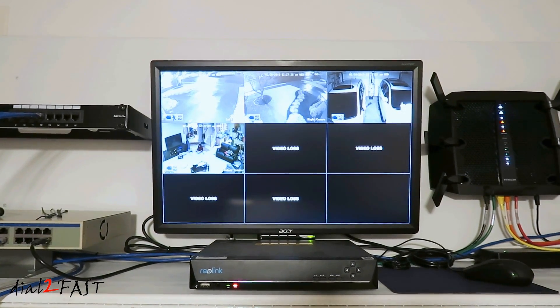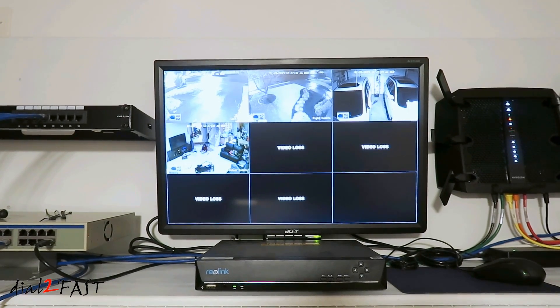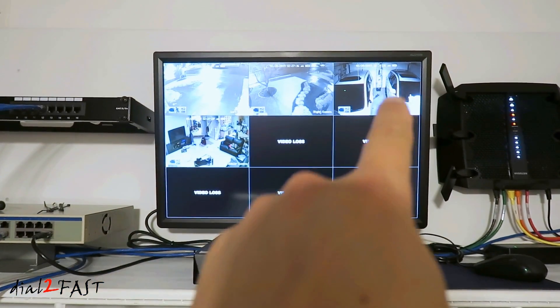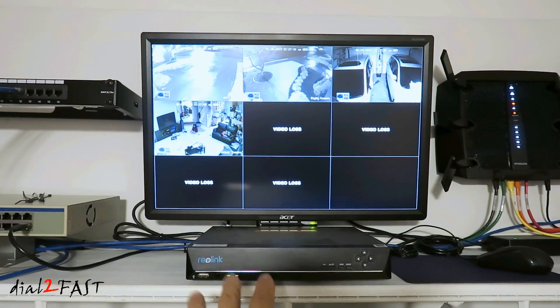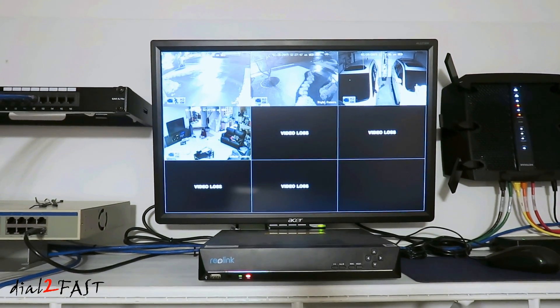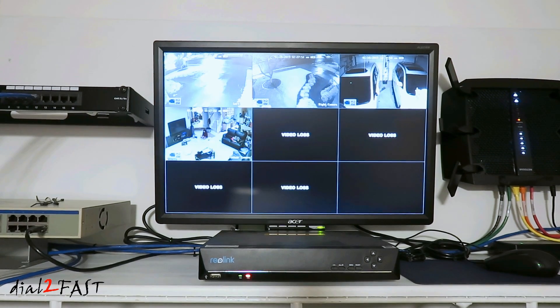Hello viewers, this Dao2Fast here. A couple of months ago I installed this Reolink 8-channel NVR security camera system, and this system comes with four cameras. That's why you can see the four camera views on the monitor. Since this NVR, or network video recorder, has eight channels, I can install additional cameras onto it. In today's video I will install two more cameras and show you how easy it is to add additional cameras to the system. So let's get started.